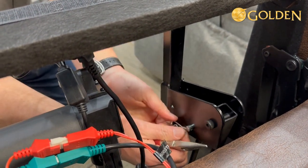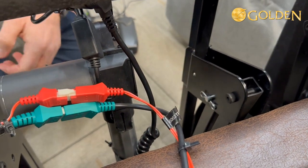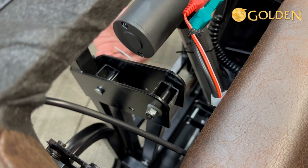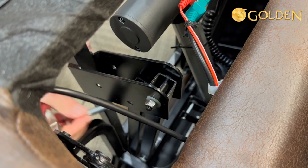Then we'll replace the safety pin here - and now the left side is done. Now we're going to move over to the right side and do the exact same thing: take the safety pin out. That came out nice and easy - move that to the top location.